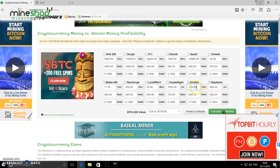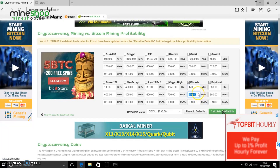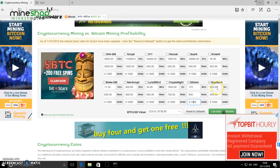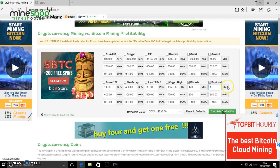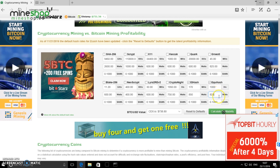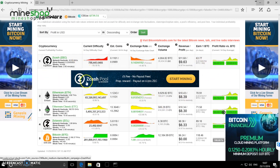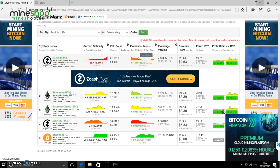On Ethereum, this same miner does about 170 megahash running at 850 watts. On Equihash (Zcash), it does about 1,000 hashes running at about 820 watts. At 10 cents per kilowatt electricity, Zcash is the most profitable currency right now.